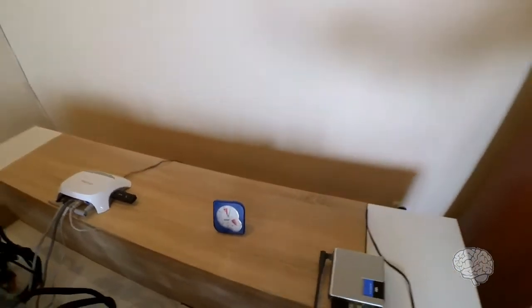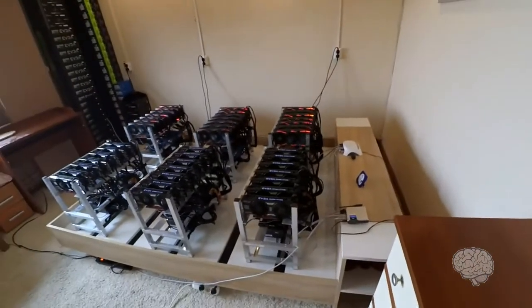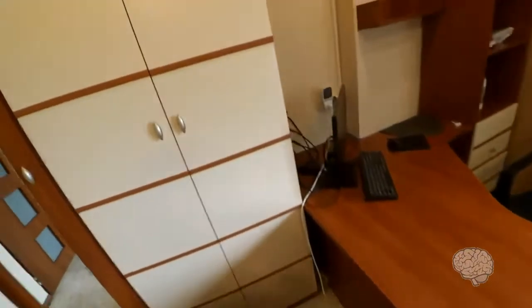It is really hot in here, as you can see from the temperature — it is really hot. If you have any queries, if you want me to upload more videos, or if you want to have the setup on your own, please write down in the comment section and also subscribe to my channel.